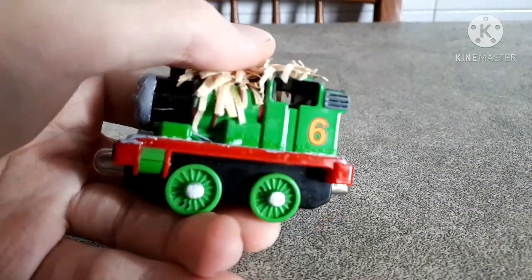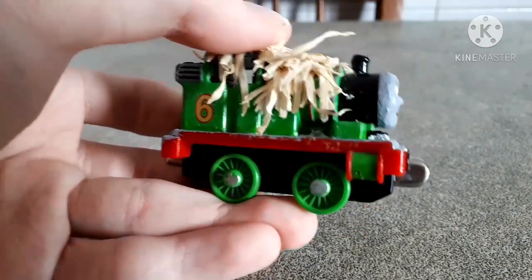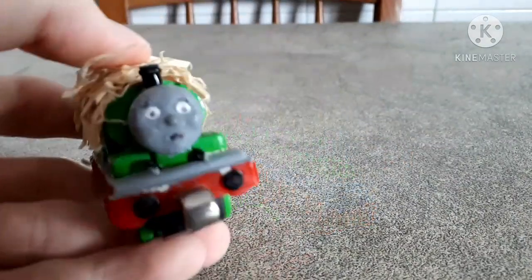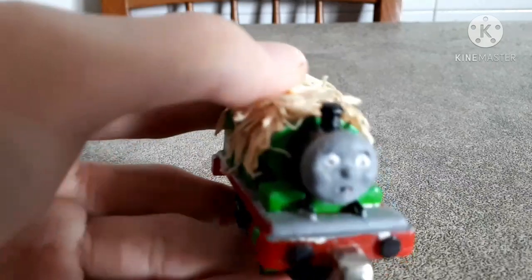This is a version of Percy from one of his most iconic and memorable moments from Season 2 — the Wally Bear episode — you know, 'look what has crawled out the hay, a green caterpillar with red stripes,' all that kind of stuff.